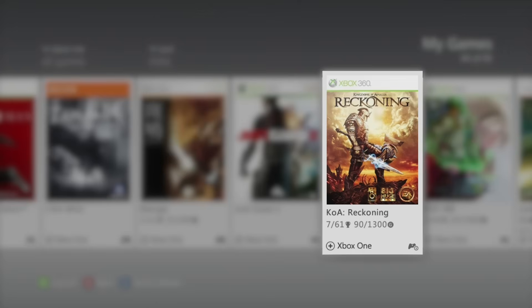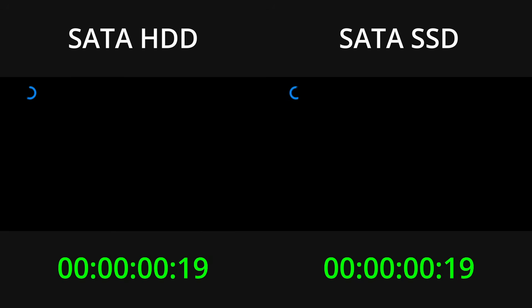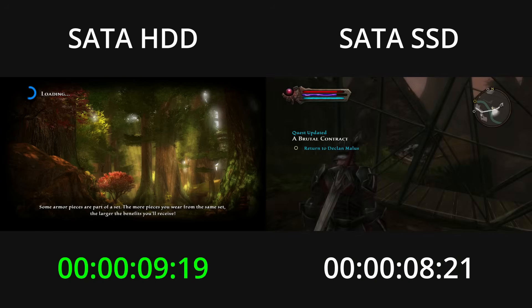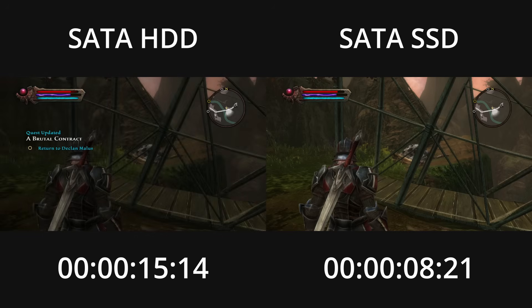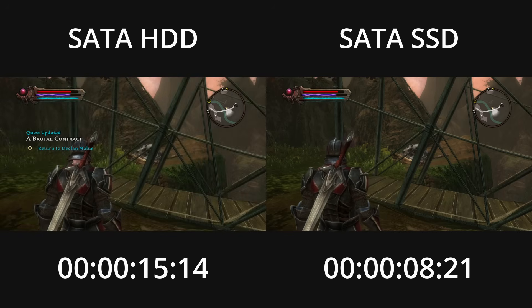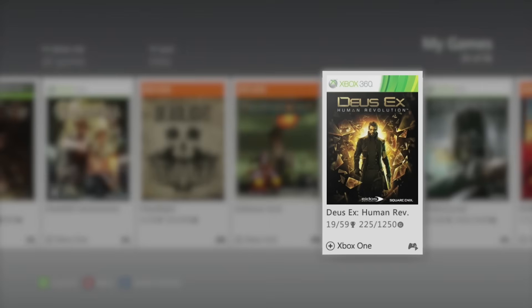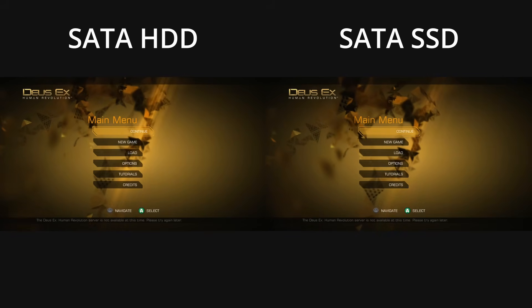Next is Kingdoms of Amalur: Reckoning — the timers start on the first frame of the loading screen. Third is Deus Ex: Human Revolution, which I've used in past tests. The timer starts when the loading dialog begins to show.